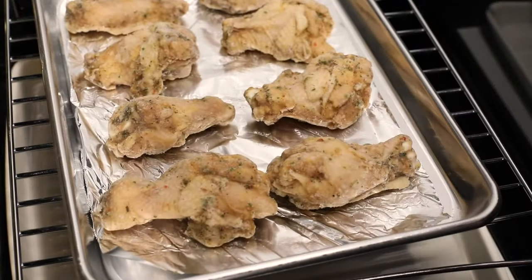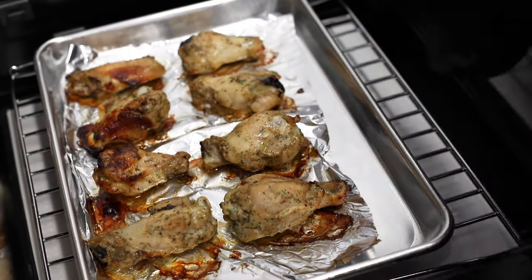With the new Convection Roast mode, you can now roast beef, pork, and poultry in your Convection Microwave Drawer Oven.